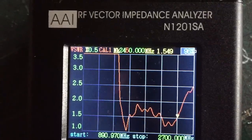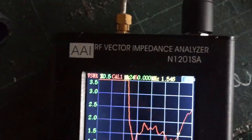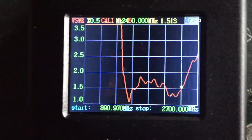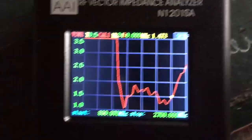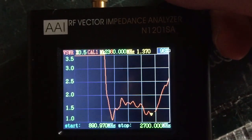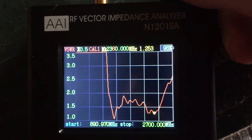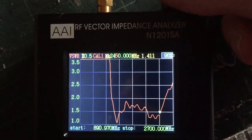Now we've got 2450 at 1.5 VSWR, so I'm going to get it a little bit better. If I turn the knob, I can tell the best VSWR would actually be at 2360, but no — we don't use that, we want 2450. That's what the customer wants.